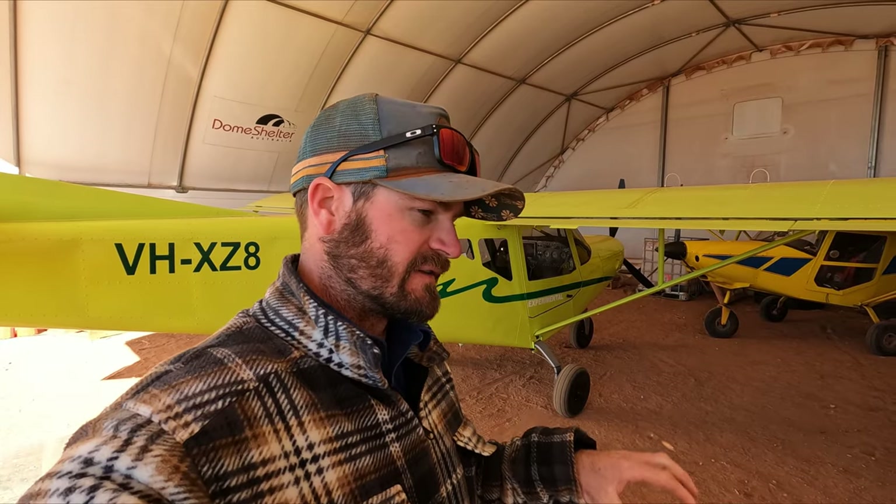Now, those of you that are familiar with aircraft regulations would know that as it's a GA registered — so General Aviation registered aircraft — if we were to put any camera mounts on it, that'd have to be approved. So the filming is only going to be from inside the cab. I've got a mount so we can see over the shoulder and you can see some of our pre-flight.